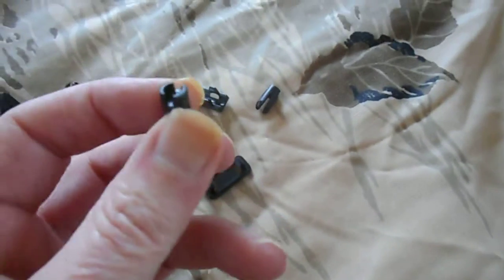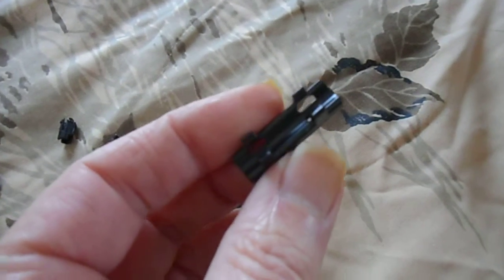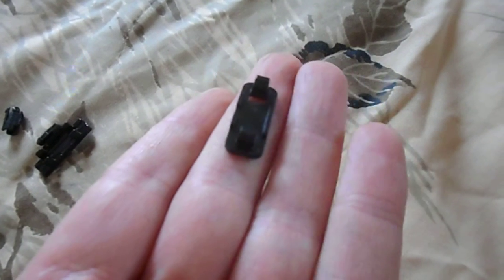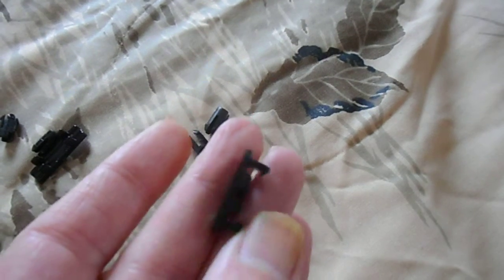Extra plugs for the top bracket and the 5.8 gigahertz or Wi-Fi antenna part. And this one, I have no idea what it's for. Cool.